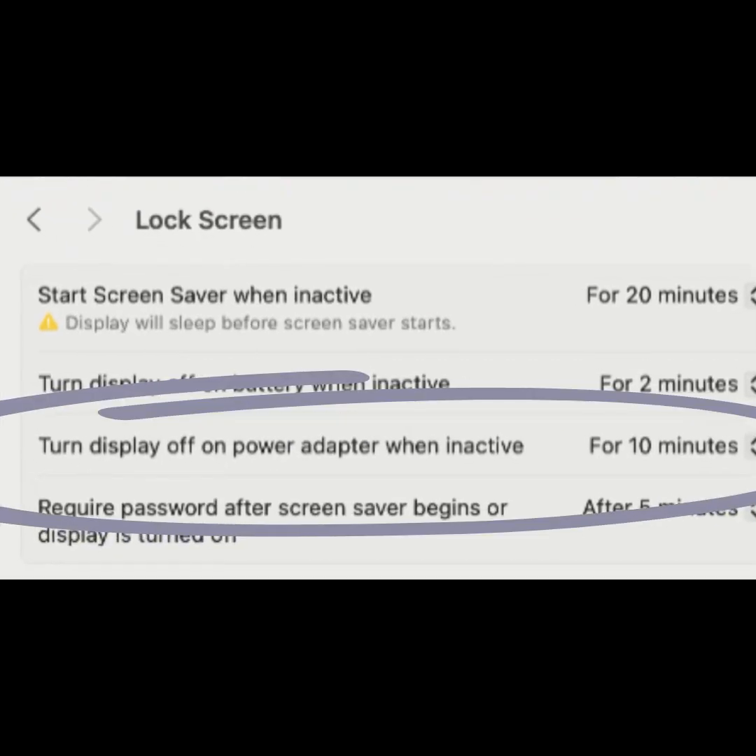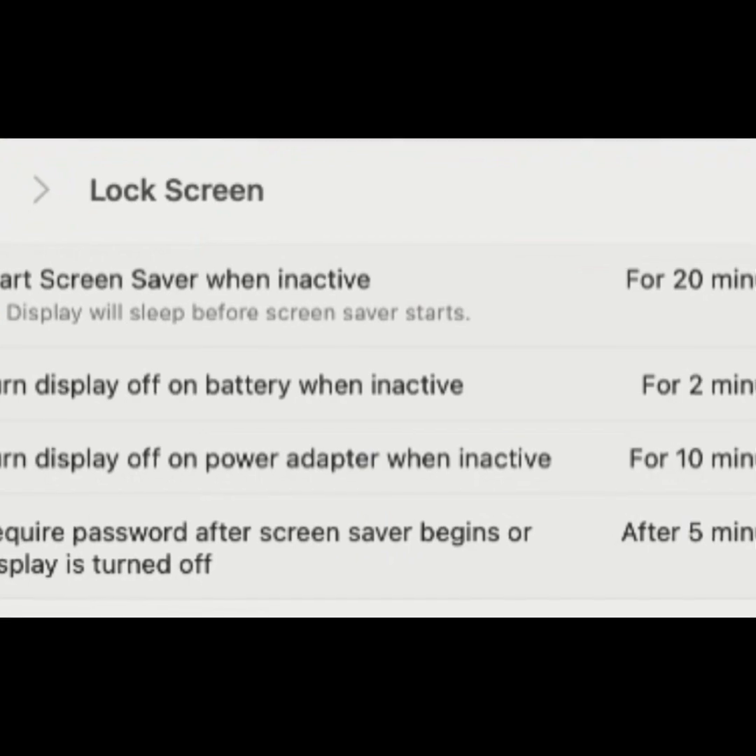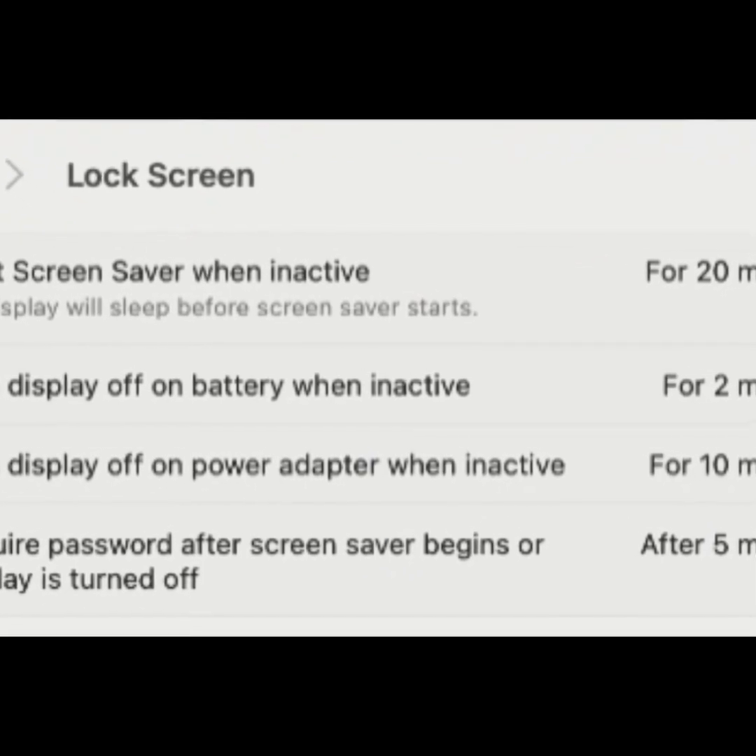Turn display off on power adapter when inactive. This setting controls when your display turns off while your MacBook is plugged into a charger.